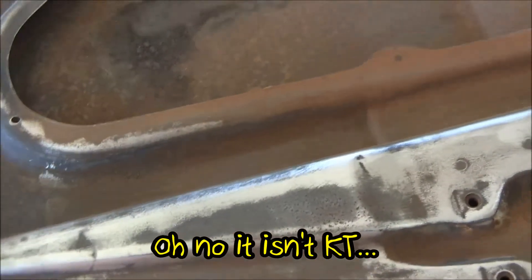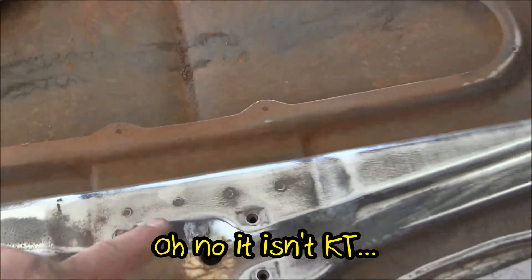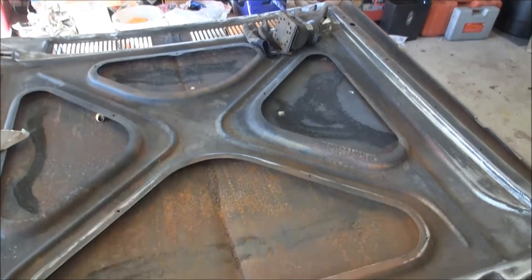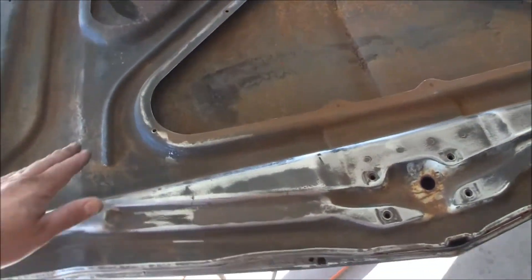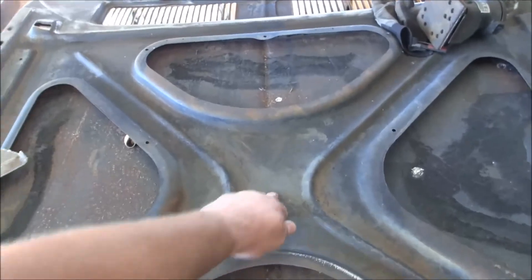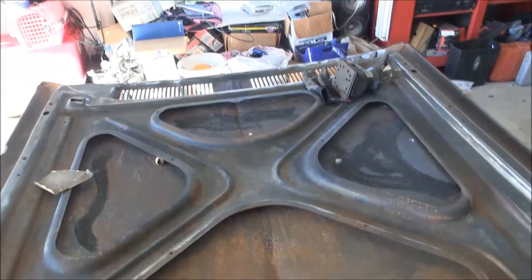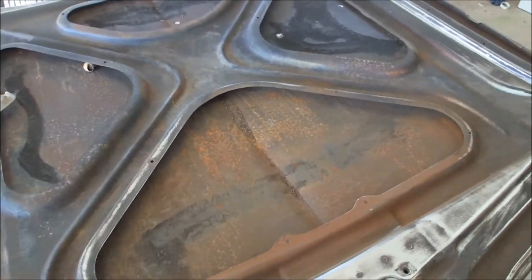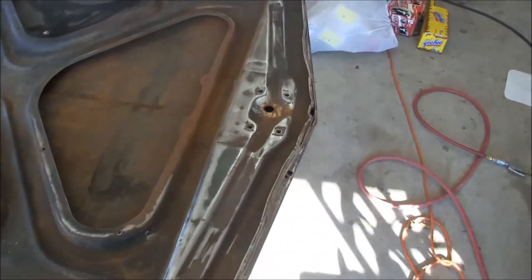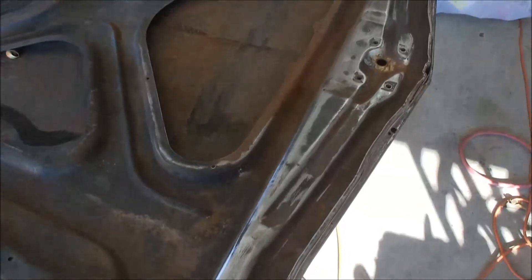That's pretty much it on the hood. I've mentioned once before that this hood has — if you're looking at the top of it — some waves in it. Right here in front is where it dips in, and then across the middle right here you can see where it rises back up. So I'm going to fiddle-fart around with that and see if I can get it straightened out. But the first thing I want to do is get it in epoxy so it stops rusting.